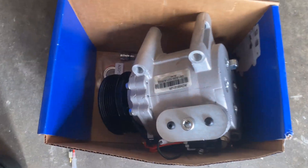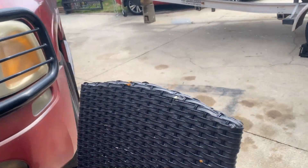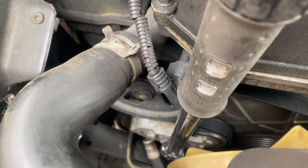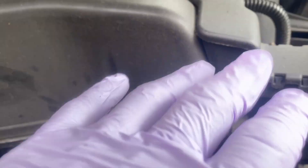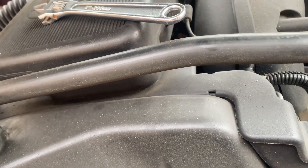Alright, today we are changing the AC compressor on the 2002 GMC Envoy. First we loosen the belt, okay — we're not going to remove any of this alternator and all that stuff. We're going to try to do it the easy way; hopefully I can do it all right.